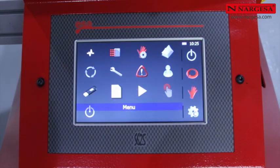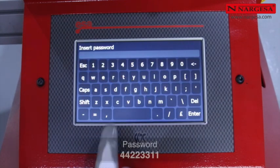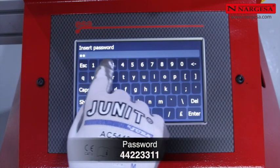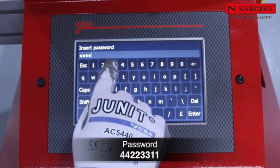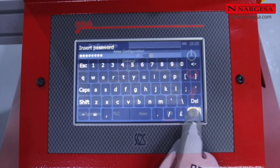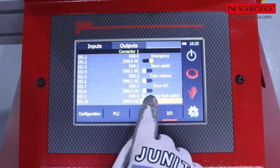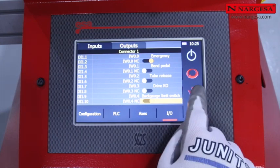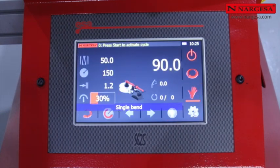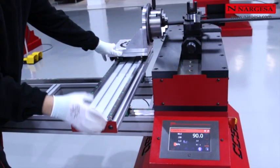Press the settings button, then tools, and insert the password: 4 4 2 2 3 3 1 1. Access the IO menu and activate the back gauge limit switch. Press the manual symbol to return to the home screen and make sure the alarm goes off when the cart gets closer to the machine.